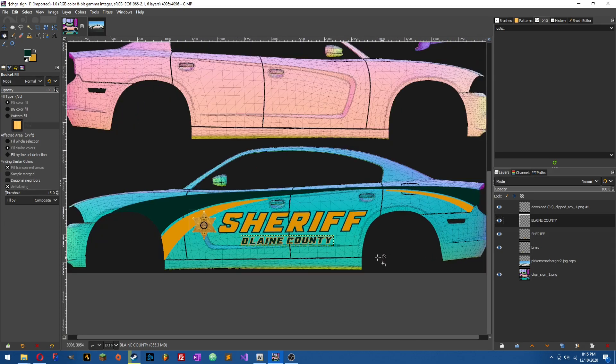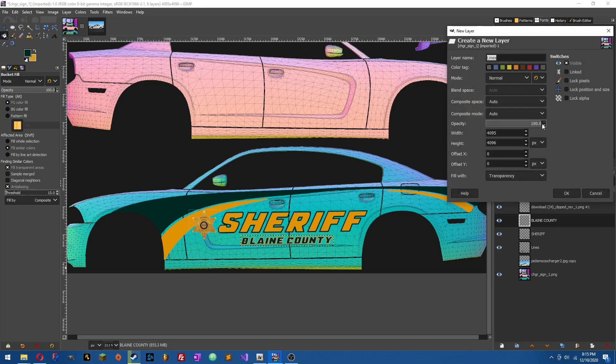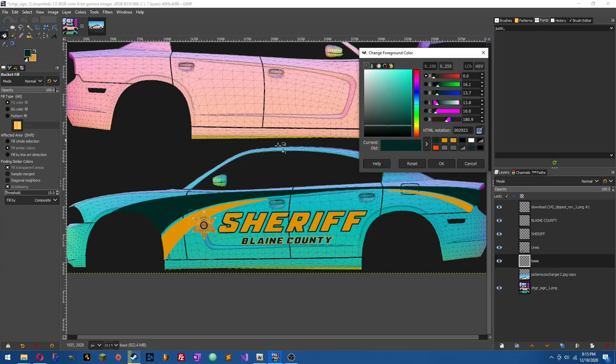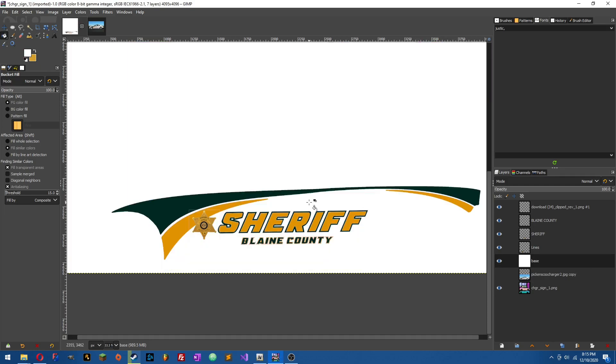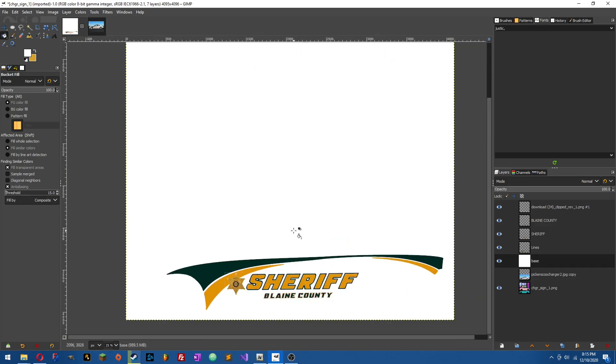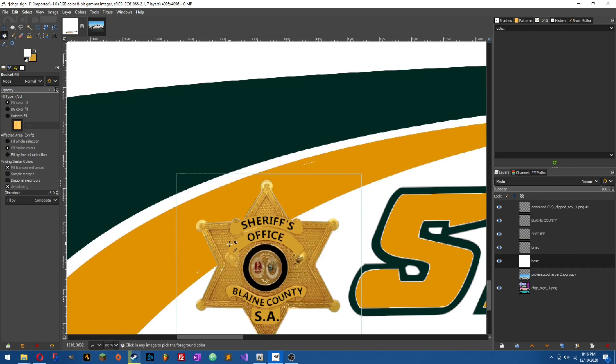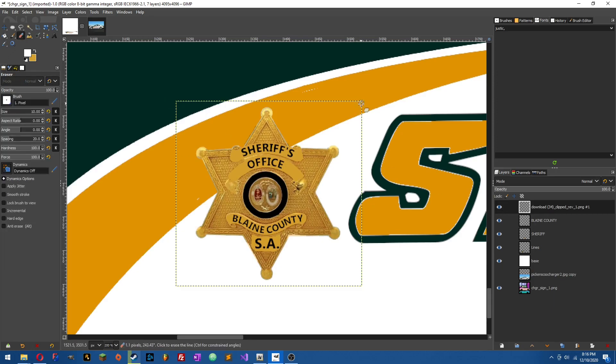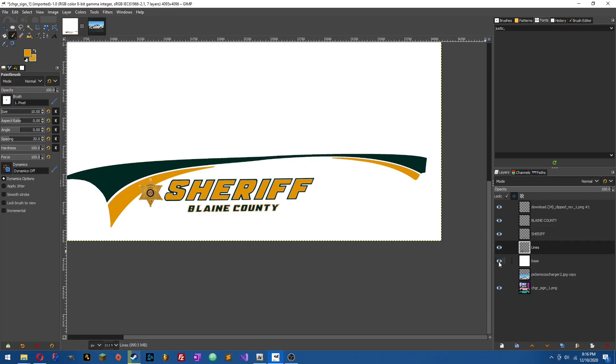Just for looks, let's add a new layer — we'll call it 'base.' Put it under the lines but above the template. Since this car is white, take white and use the Fill tool to fill the whole layer. Boom — starting to look like an actual template now. You might notice little lines on the badge — if you have something like that, select the badge, get your eraser tool, and shift-drag-click on the edges to get rid of it. That came from when I removed the background from the original image. Hit the base again and it's gone. Patch up any small gaps in the lines.